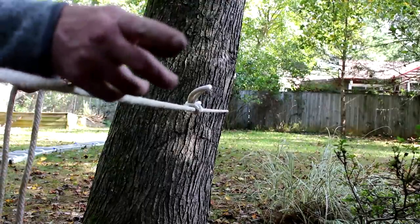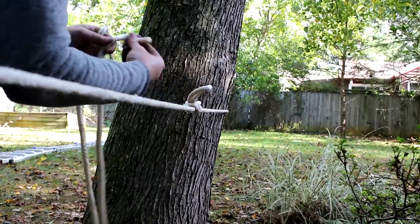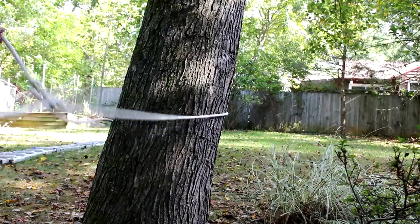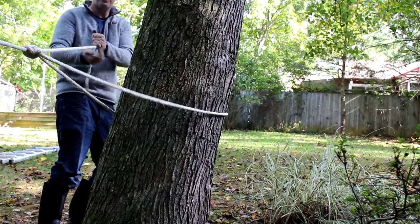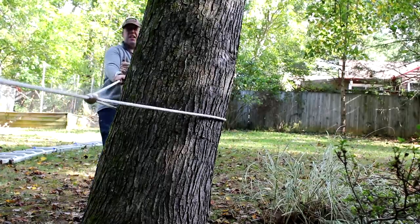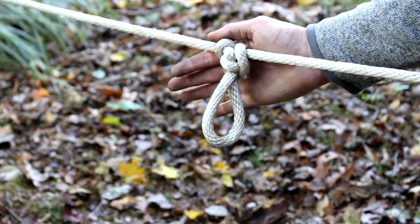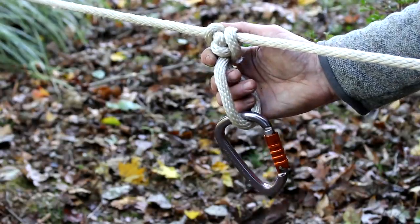I attach one end of the line to what I want to pull and one end to an anchor, put in an Alpine Butterfly Loop, feed the tag end through, and now we've got a two-to-one mechanical advantage. The Alpine Butterfly Loop is also really good for making attachment points for carabiners or for creating handholds in ropes.